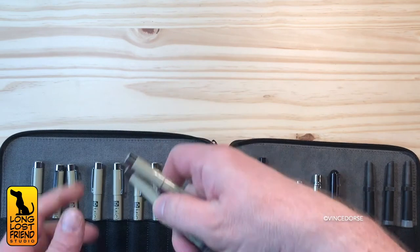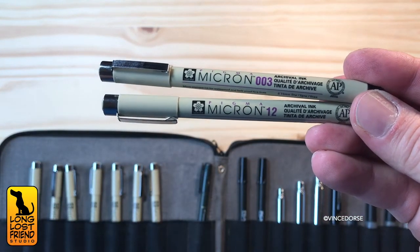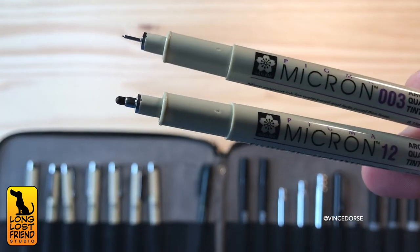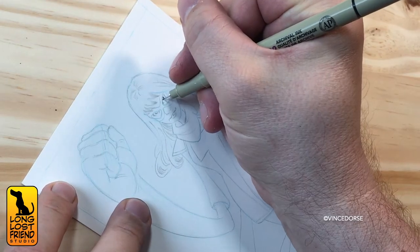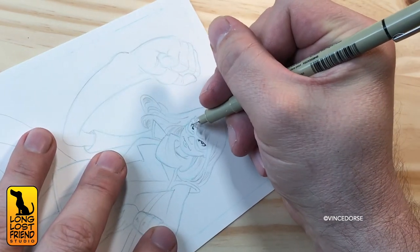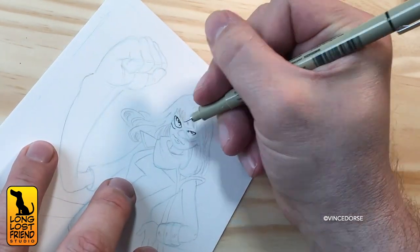The pens I choose to spend money on are Sakura Micron Fineliners. This is the big 10-pen set — it's got a wide range of nib sizes, from 0.15 millimeters to 0.70 millimeters. You don't need all these sizes, but maybe. I've also filled this kit before with Pitt Artist Pens, which have just four sizes. It works either way.